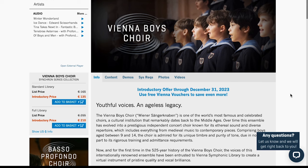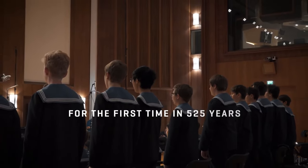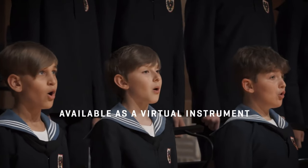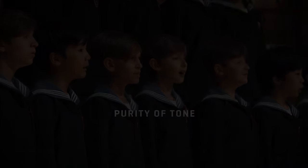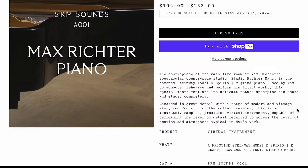Also from Vienna, they released their Vienna Boys Choir. This one has the same intro pricing as the other choir, and those intro prices will go on till December 31st. This week we also saw a very exciting release from SRM Sounds — Max Richter Piano.